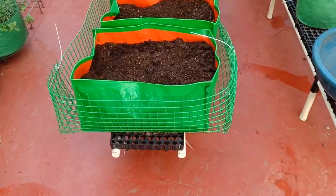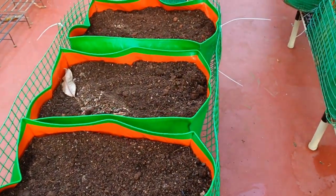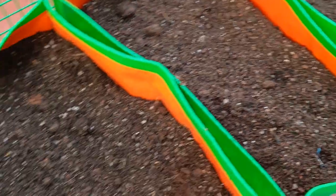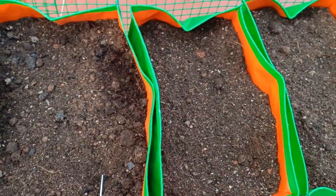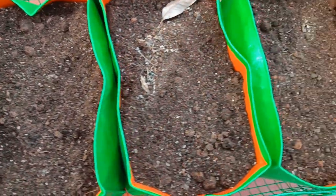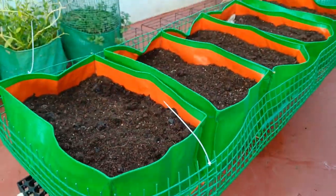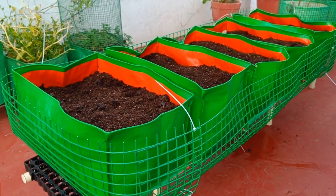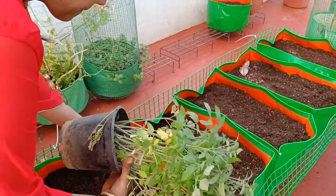So when is the ideal time to transplant the plants? I am transplanting the plants in the late evening, after five or six o'clock. Why is that? Because when you transplant in the evening, the plants will have the entire night to get used to the new environment before the sun comes up. Moreover, the roots are very sensitive and I don't want to expose them to direct sunlight.